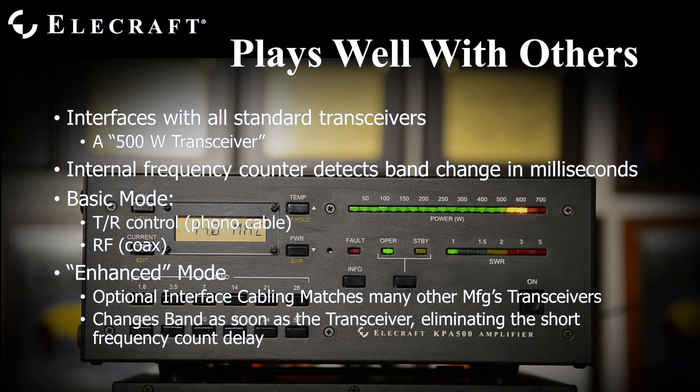This causes a slight delay — approximately 20 milliseconds — on the beginning of your first transmission after a band change. While this is transparent to many operators, it's completely eliminated by implementing enhanced mode. Enhanced mode is enabled by adding a data cable between your transceiver and the KPA500. With it, as soon as your radio QSYs, the amplifier follows without waiting for any RF.